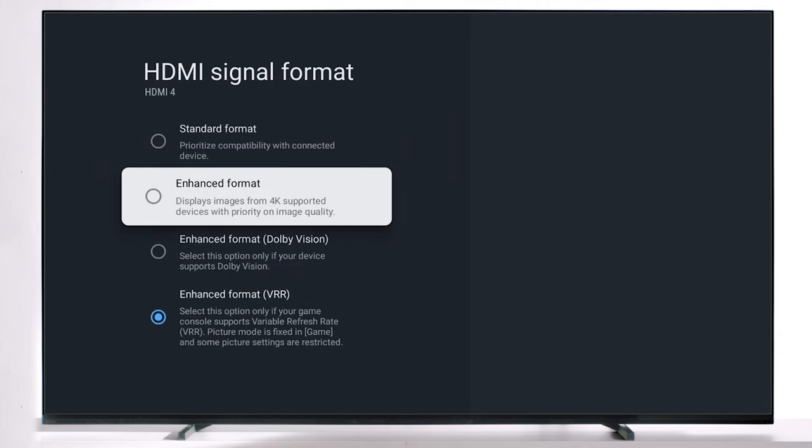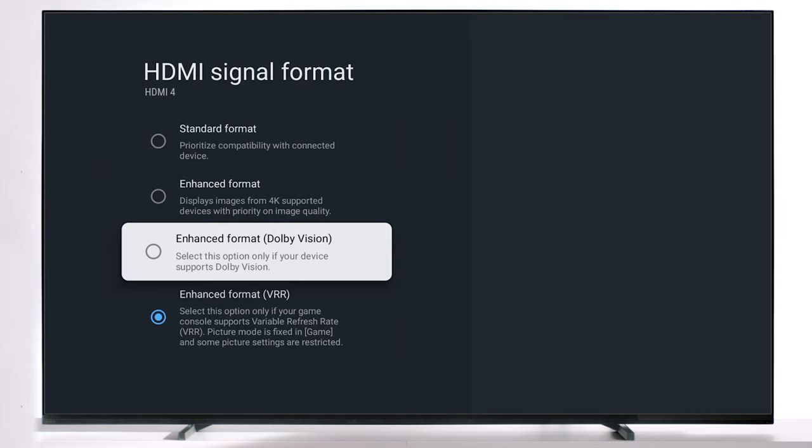One thing to keep in mind when running VRR mode: your picture mode will be fixed to the game picture mode. If you desire to change your picture mode in your TV, you can come back to the settings and select normal, enhanced mode, or Dolby Vision mode. Doing this will disable VRR.